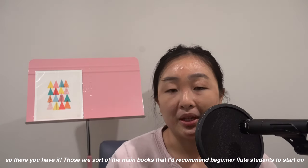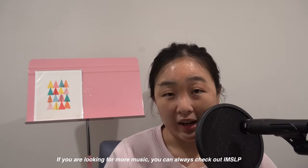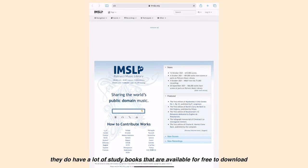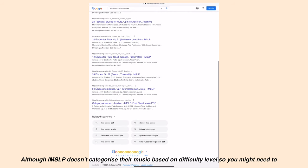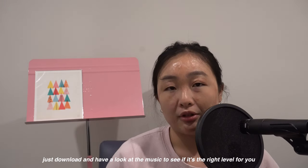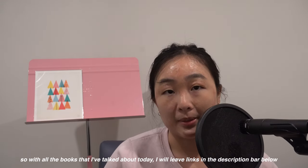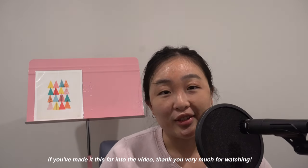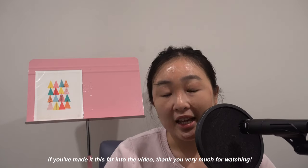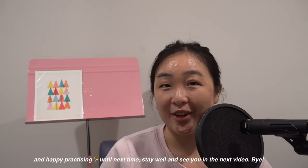So there you have it — those are the main books that I'd recommend beginner flute students to start on. If you are looking for more music, you can always check out IMSLP. They do have a lot of study books available for free to download, although IMSLP doesn't categorize their music based on difficulty levels, so you might need to download and have a look at the music to see if it's the right level for you. I will leave links in the description bar below for all the books talked about today. Thank you very much for watching, and happy practicing. Until next time, stay well and see you in the next video — bye!